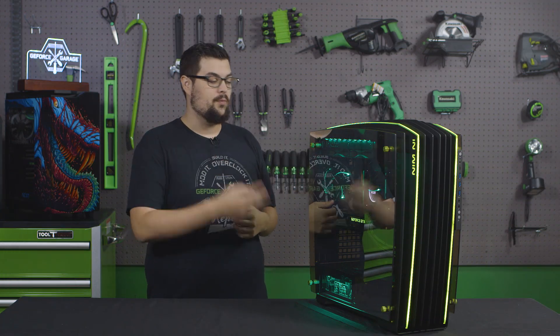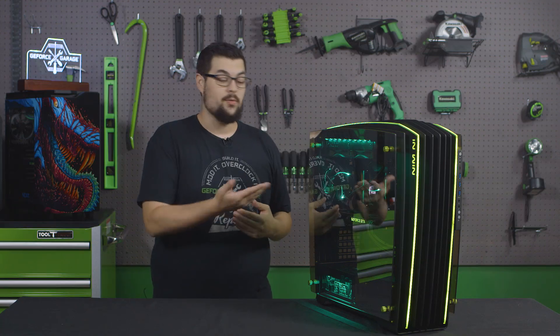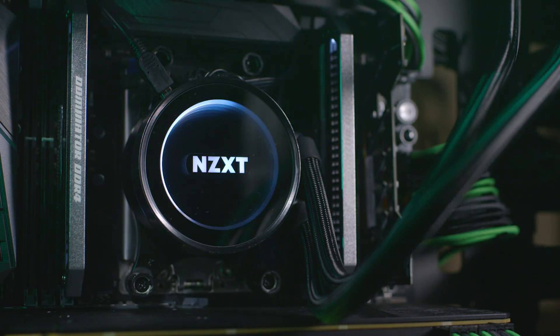The only other problem we had was with our RAM. We accidentally ordered the two 16GB kit for the 32, so we do have 32GB, but we're not going to make use of quad channel memory. In my mind, that just means we need to order two more 16GB sticks and bump this thing up to 64GB.